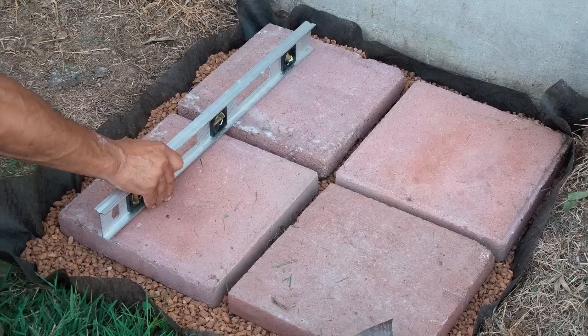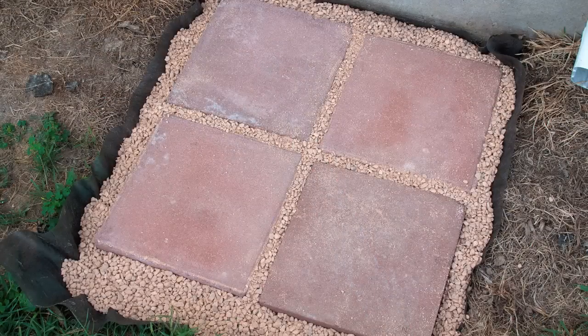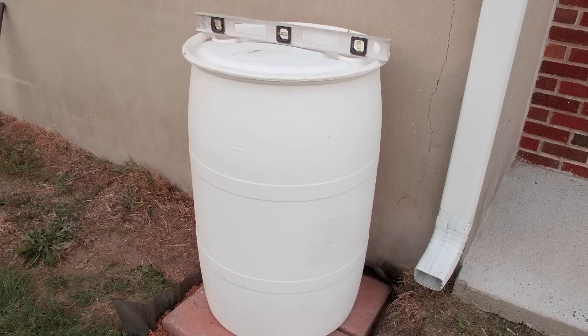Place your pavers and make sure they're level. Add some more gravel to keep your pavers from shifting. Set up your barrel and make sure it's level.